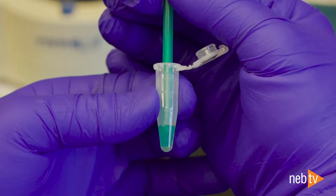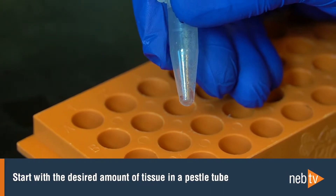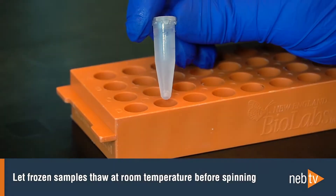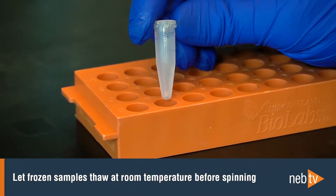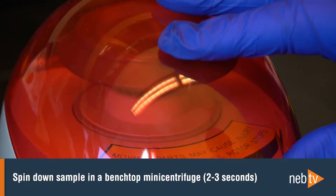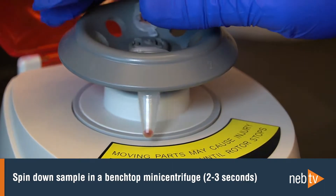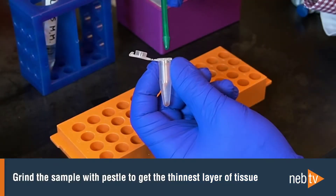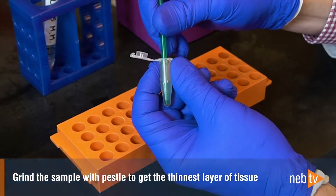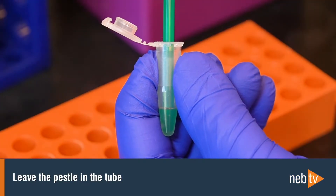First, we'll demonstrate homogenization with a PESL. Start with the desired amount of tissue in a PESL tube and make sure to keep fresh samples on ice and frozen samples on dry ice. Frozen samples should be thawed briefly at room temperature first. To begin the homogenization procedure, spin down the sample in a benchtop mini centrifuge to collect all the tissue material at the bottom of the tube. Grind the sample thoroughly using the PESL to get the thinnest possible layer of tissue. This will help speed up lysis and maximize DNA fragment length. Leave the PESL in the tube.